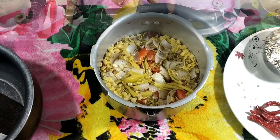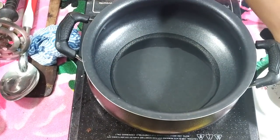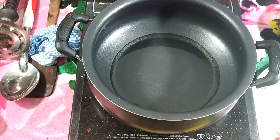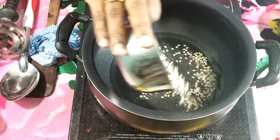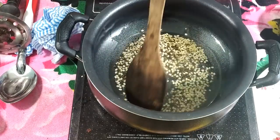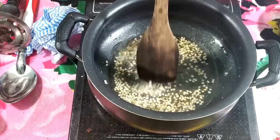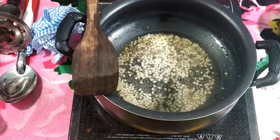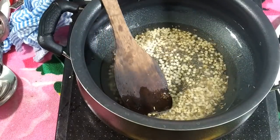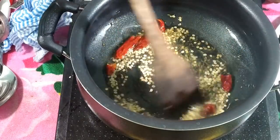Next, I'll go to the next step. Pour the oil. For this procedure, we will cut out a little bit. Finish it in low flame and medium flame. This will be done. Now we have to prepare all the ingredients, then we will go back to finish.